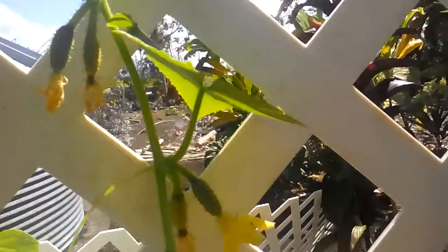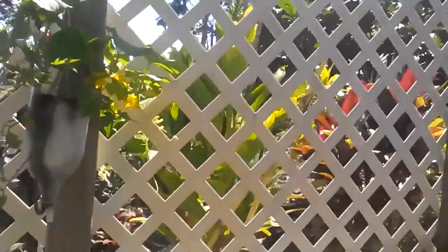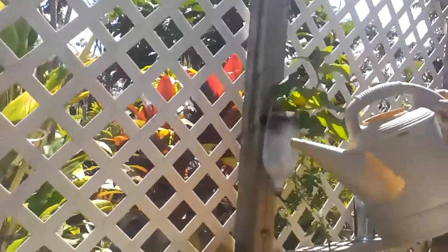Right now they're getting water three or four times a day, but they're going to need more. See the cucumbers there, just doing really well. So tomatoes and cucumbers out of a 2-liter bottle, feeding them water from our aquaponics for nutrients, and they seem to be doing really well.